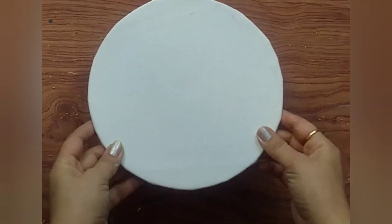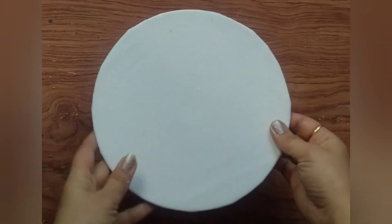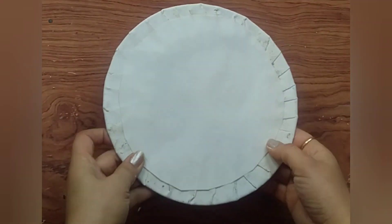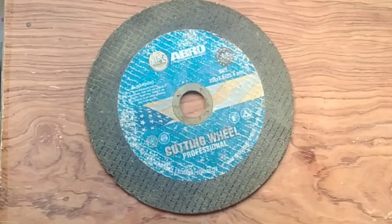How to make a round canvas at home? Do you want to make a round canvas? It is also based on your waste material. So let's start with this.